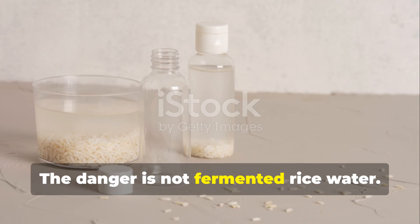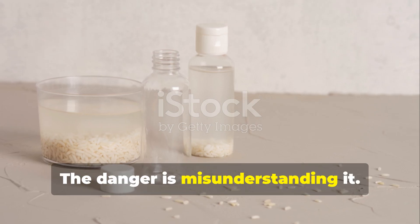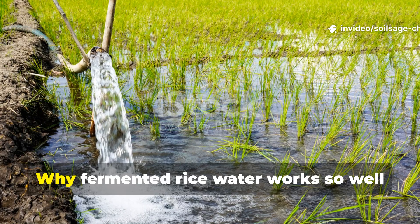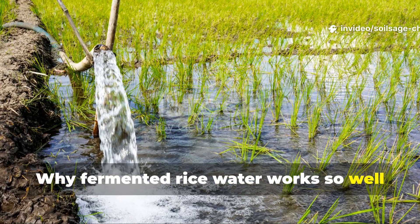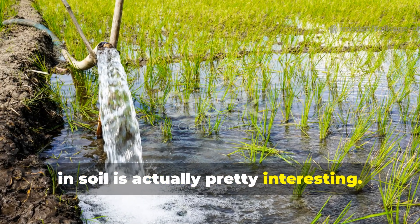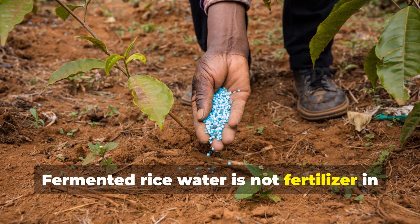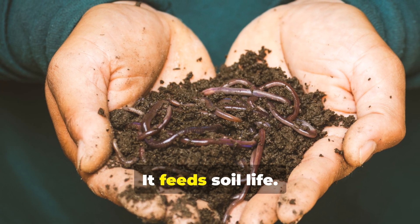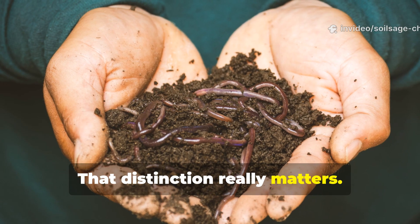The danger is not fermented rice water — the danger is misunderstanding it. Fermented rice water is not fertilizer in the traditional sense. It does not feed plants directly; it feeds soil life. That distinction really matters.